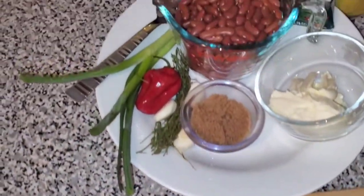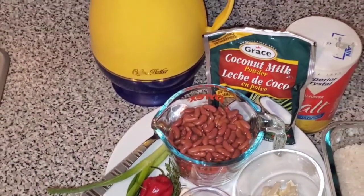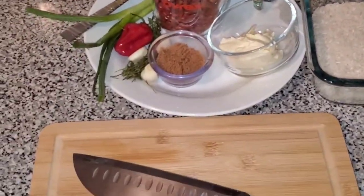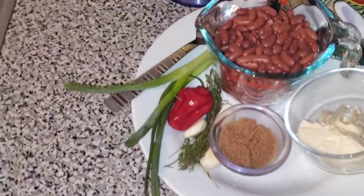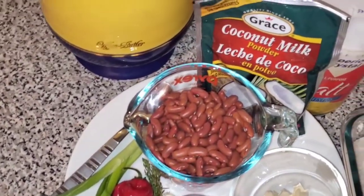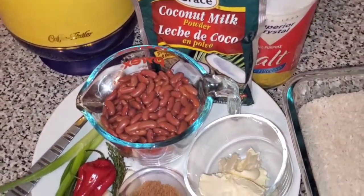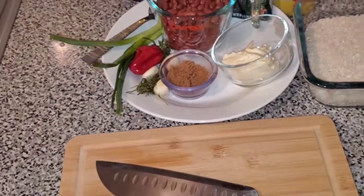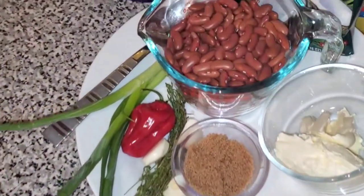Hey guys, welcome back to the channel, it's your girl Shay. As you guys can see in the title, we're making rice and peas. This is a staple in our Jamaican culture — we eat this with everything, any protein you can eat this with. So if you don't know how to make it, stay tuned and I'll show you how to get it done.